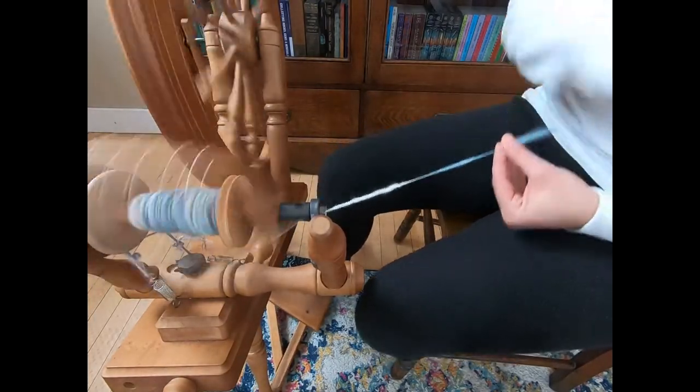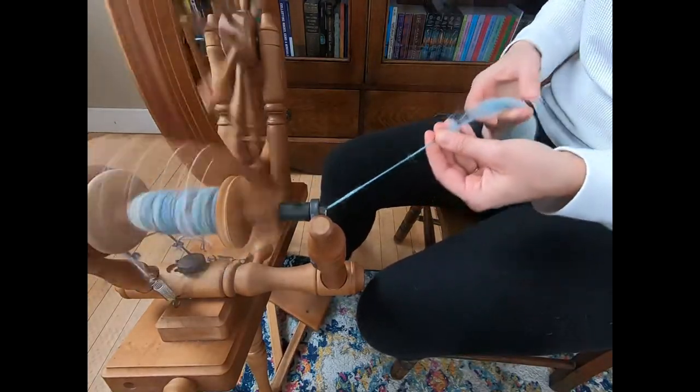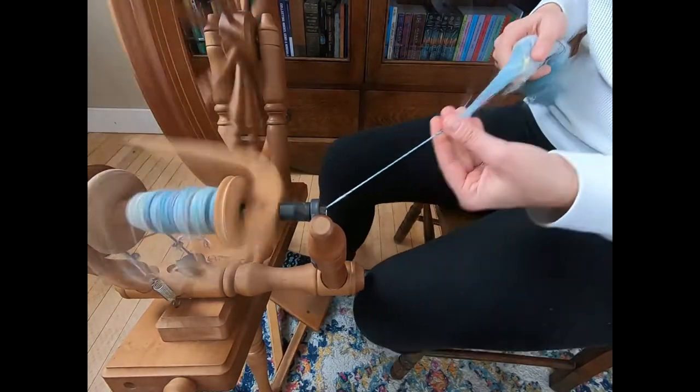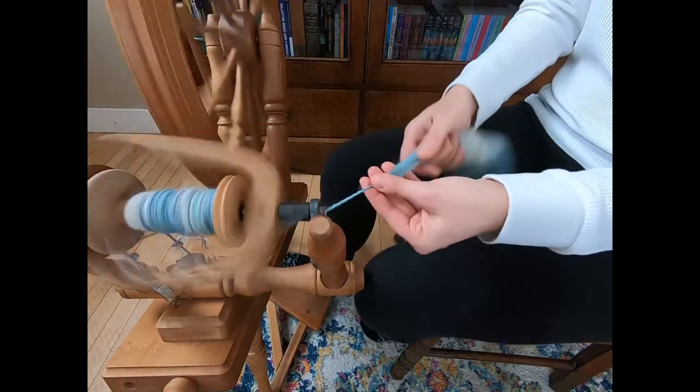Especially the thinner you spin the yarn, the longer it takes to spin the fiber. It just takes longer to spin fiber thin and consistent because you really stretch those fibers out.